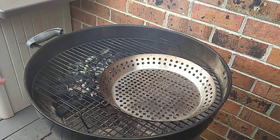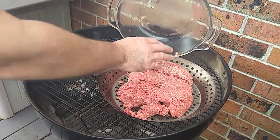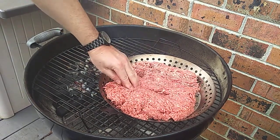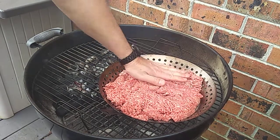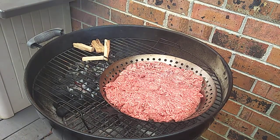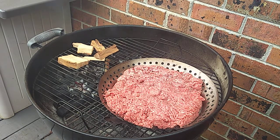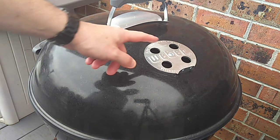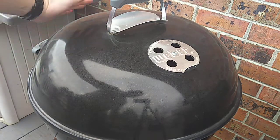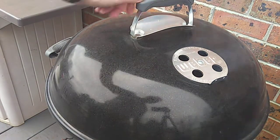Now we're going to cook this beef over indirect heat. I got all my coals over here pushed to one side. I got the vents wide open. We're just going to get this meat in here and press it down. I'm going to put some hickory chunks up here on top of the heat to get some smoke in. Bottom vents are wide open, top vents wide open. You always want to put your top vents over top of whatever you're trying to smoke so that the heat comes up and the smoke travels over the meat. Now we're just going to let this smoke and completely cook through. When it's about halfway done, we'll start on the vegetables.